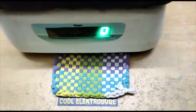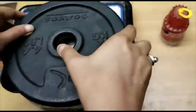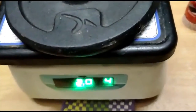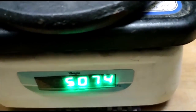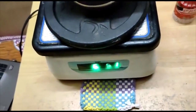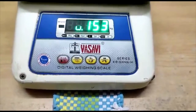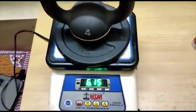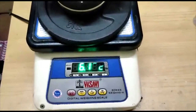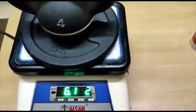Now to check with higher weights, I am going to place both the kettlebell and the weight. This is the front view. Now the weighing machine is displaying all the digits properly. All the 7 segments are visible.